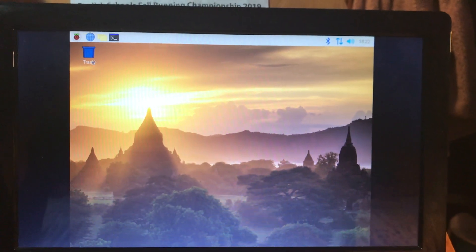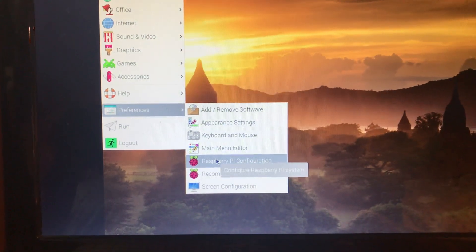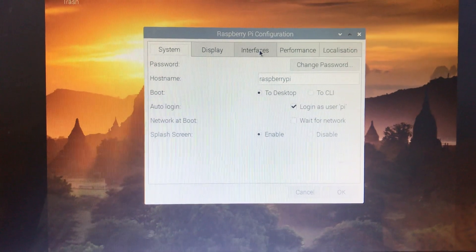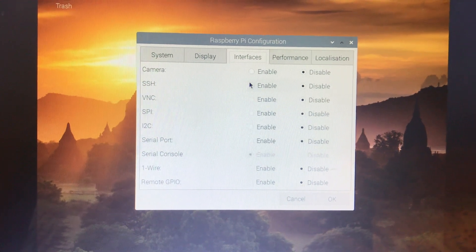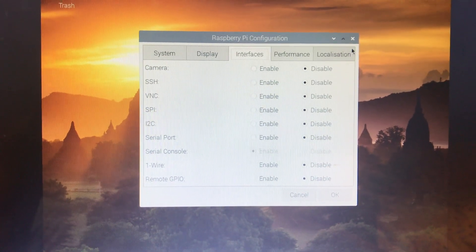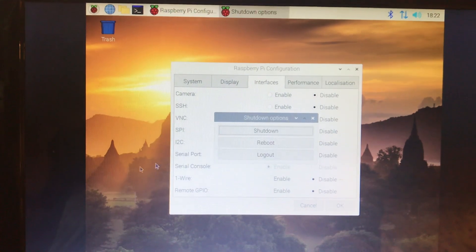If you wanted, you could enable SSH by going to the Raspberry Pi menu, then Preferences, then Raspberry Pi Configuration, then Interfaces — and you can see SSH is disabled. You could click enable, but we don't want to do that on-screen because the whole point is: what if you don't have a monitor?